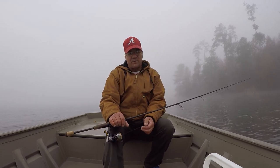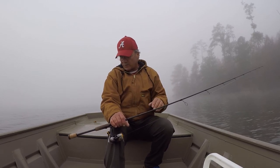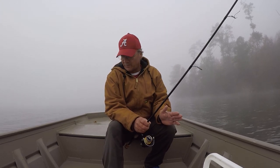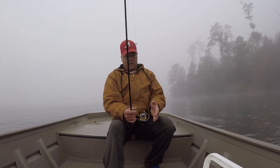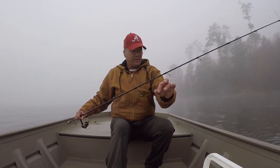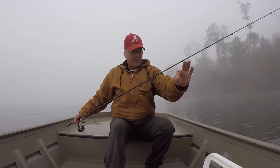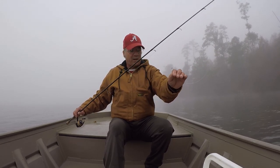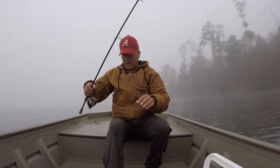Today, we're going to be using live crawfish. I have three rods rigged up right here, and they're all basically the same — medium action rods, all 6'6", well, one of them is 6'8". I'm using 10-pound test PowerPro braid with a fluorocarbon-coated leader. This is made by Sea Guard. And I'm using 10-pound test on this one with a double uni-knot and just a size 4 Eagle Claw hook.